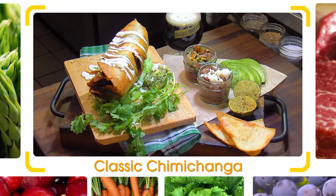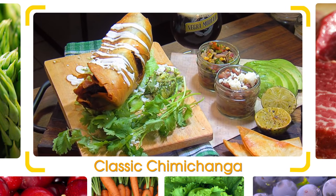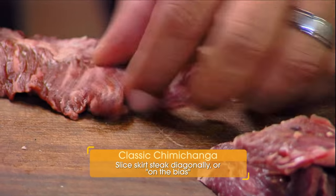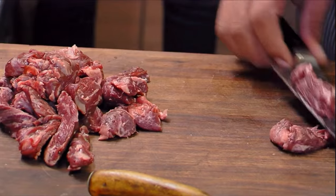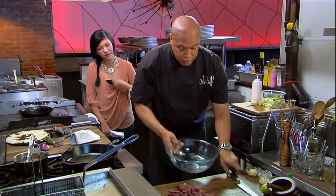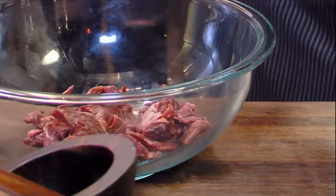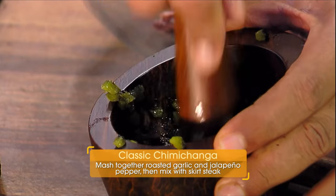I told you guys we're going south of the border for some of the most amazing flavors. I'm here with Chef Richard's wife, Jennifer. We're going to make a chimichanga — classic Mexican fried burrito. I love them. I'm going to cut this skirt steak here on the bias, just like this. You want to have mouth-sized pieces. Real sharp knife here, and if you don't have a sharp knife at home, you can ask your butcher to slice it up for you.